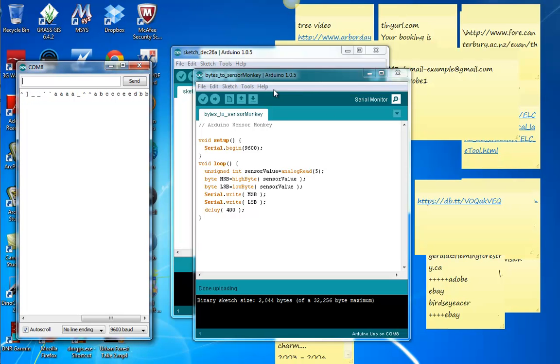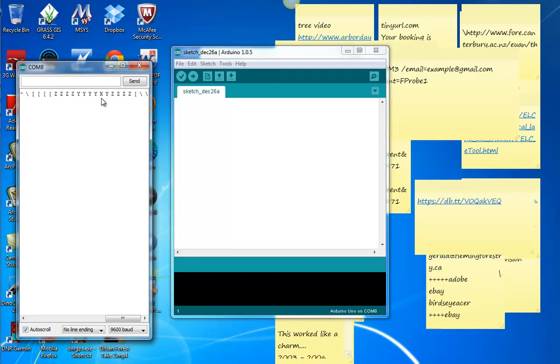Now the most important part is to shut down this compiler, because that will free up COM8 for access by Bloom. So I shut that down. It's still reading, but the sketch program is not pointing to COM8 anymore.